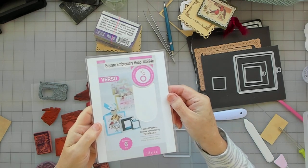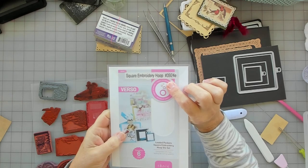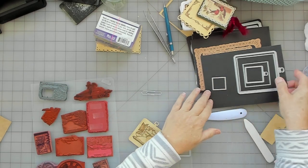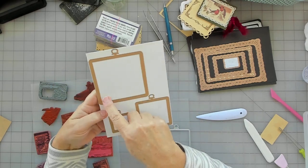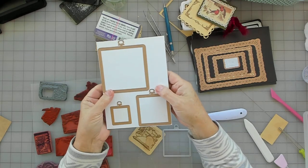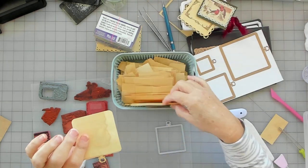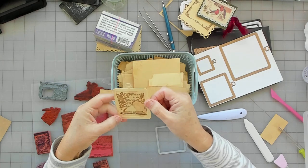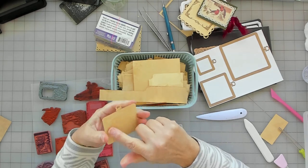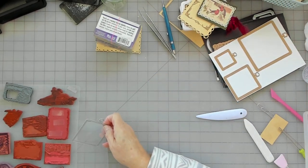Notice this one here — a square embroidery hoop. It's Tonic. I'll put the number in the description. They cut out like this — the whole shape — and then they have the inserts to cut out the middle. What I did was stamped it on a piece of tea stain paper to give it that vintage look, then cut out the center and popped that on the back side. I think this will fit through my sidekick.